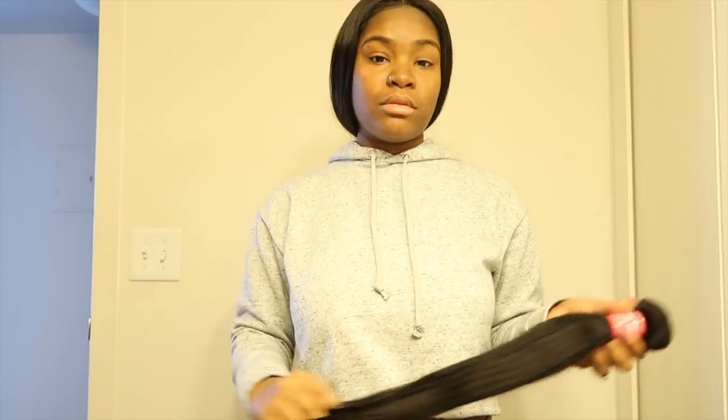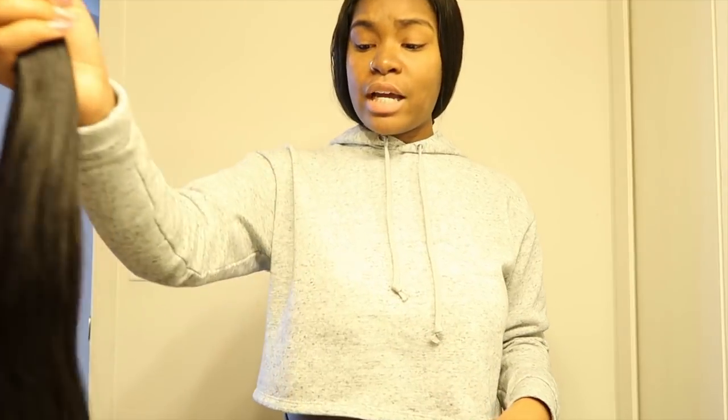The next video you guys will see will be a tutorial on this hair, and I will definitely give you guys an update on how it is when I flat iron it, wash it, and everything. You guys make sure y'all click the link in the description box below and check out Sunburn Hair. Any questions you have, comment them down in the comment section below and I'll answer them.